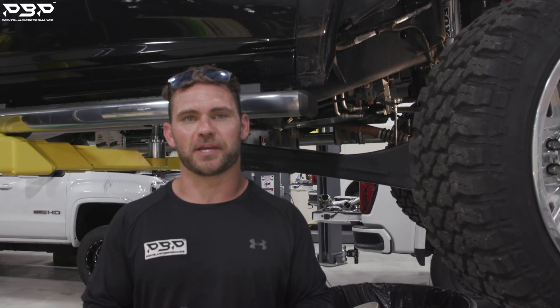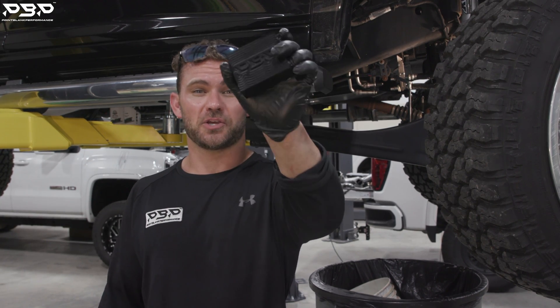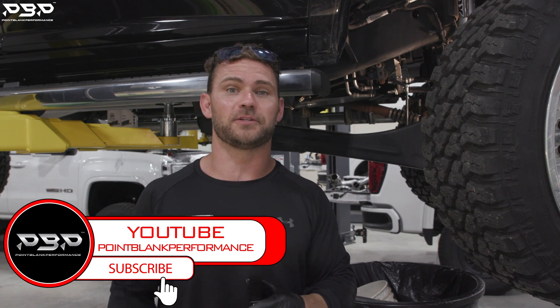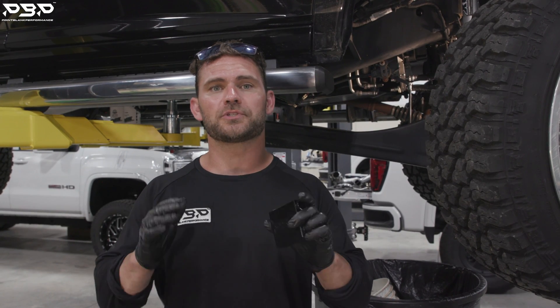Today on the Point Blank Performance YouTube channel we're showing you a product we make in-house that can avoid you spending thousands of dollars on your 68RFE transmission. This product fits the 13 to 18 Dodges only — keep that in mind, 13 to 18 model Dodges.